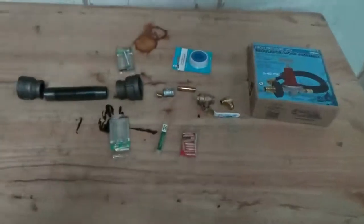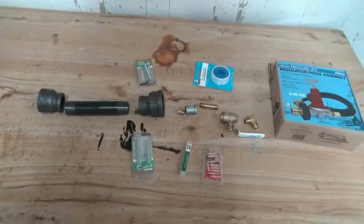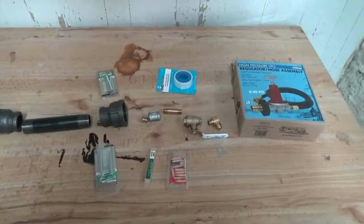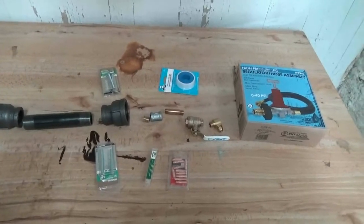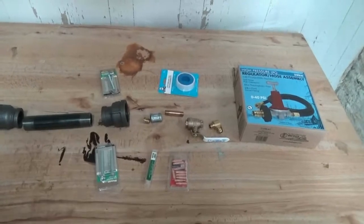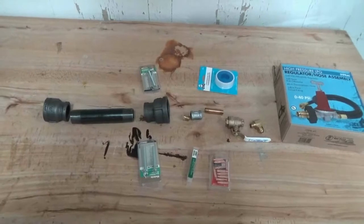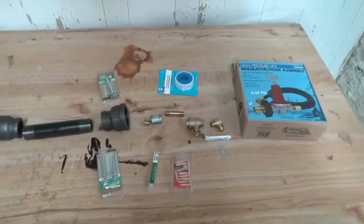The materials I'm going to be using are basically the same ones from his video with a few tweaks based on availability at my Lowe's, Fastenal, Menards, and one thing came from Amazon. I will have a write-up in the video description of all these pieces including the tools I'll need to finish this project.